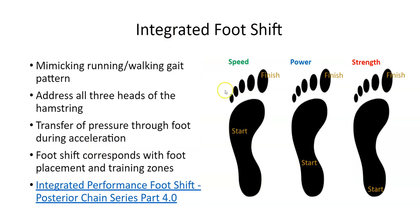The integrated foot shift works with any foot rotation angle. In the speed phase, things happen so fast that you'll contact the foot at the forefoot and roll through the big toe. In the power phase, you start more midfoot — a little farther back since you're on the ground longer — and roll through to the big toe. In the strength phase, you often start with weight on your heels and roll through on the outside of the foot. These are detailed in the integrated performance foot shift series, Part 4.0.